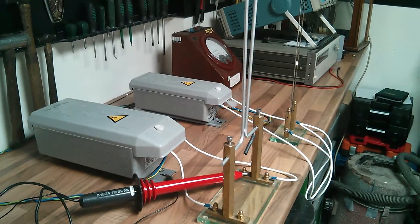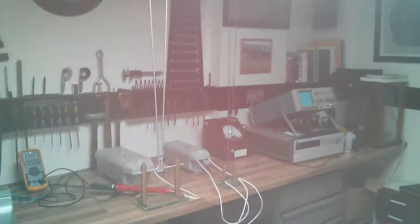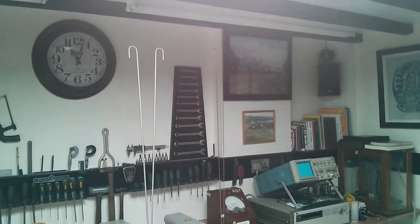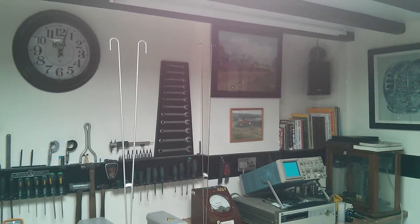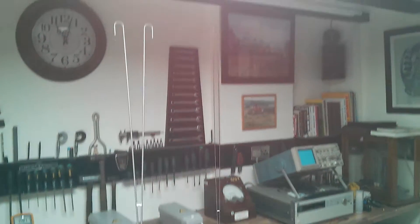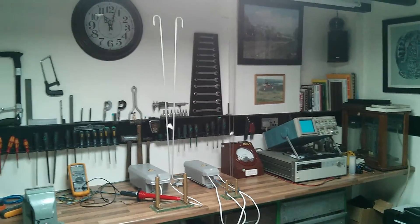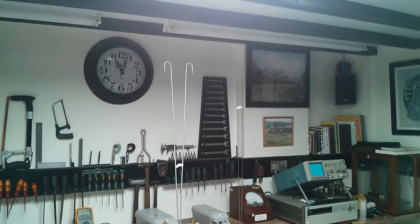So yeah guys, looking pretty cool — that's just a comparison video really between these two different transformers, and also the two different Jacob's Ladders. There's the wobbler wobbling away there — it does actually have a funny effect where it bounces together at the top and starts doing a strange clapping thing that holds the arc at the top there. I have got footage of that — looks like it's nearly about to do it. That's where it arcs at the top there.